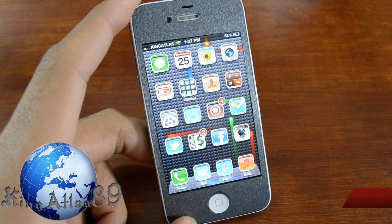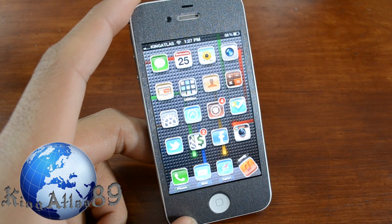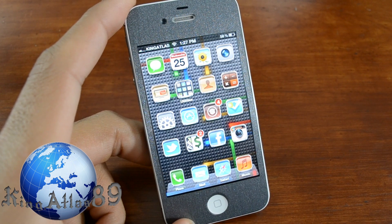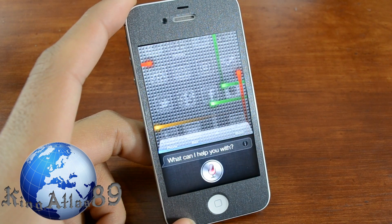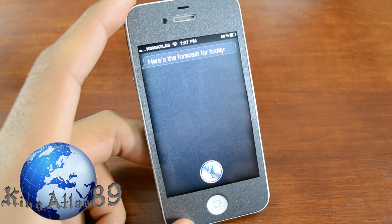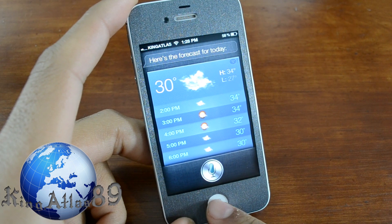The next tweak is called Hands Free Control, which pretty much allows you to use the Siri feature without even holding down the home button. So I'll give you guys a little test — Siri, how was the weather today? Pretty much this tweak is called Hands Free Control, which is very useful, so you don't even really have to press this button.